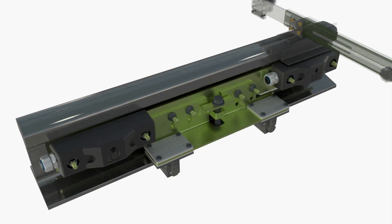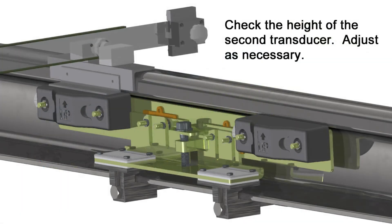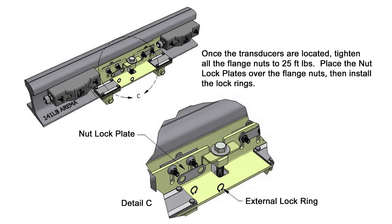Tighten the flange nut closest to the transducer. Move the alignment fixture to the second transducer and repeat the vertical adjustment procedure. Recheck the height of both transducers, then tighten all flange nuts to 25 foot-pounds. Replace the nut lock plates over the flange nuts and install the lock rings.